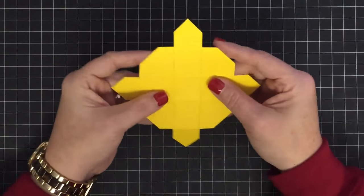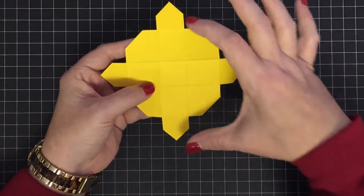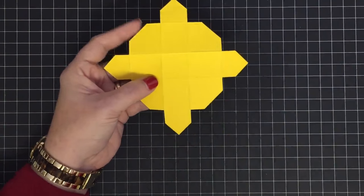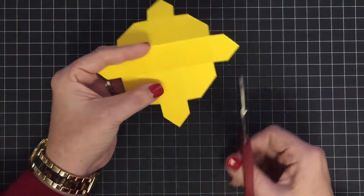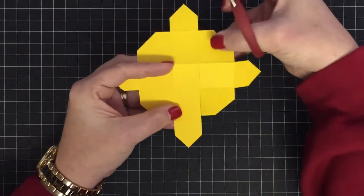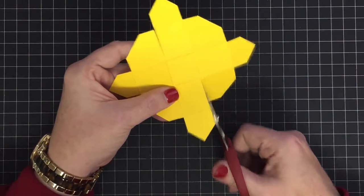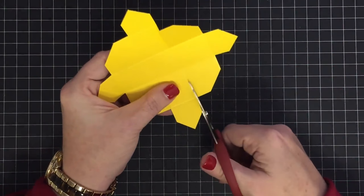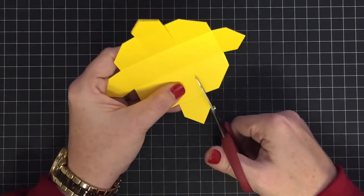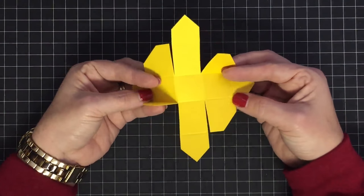Now we need to make some slices. These two and these two are exactly the same — just pick the two you're going to work on, one here and one opposite. Slice right beside on either side of that point. I slice in, turn it and slice this side, then flip it over and slice right beside, turn it and slice right beside — that's just easier for me.